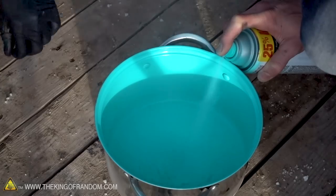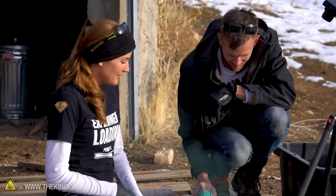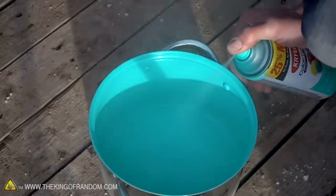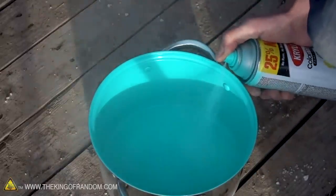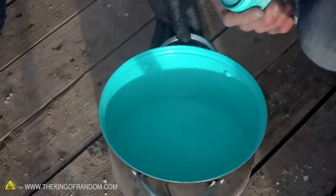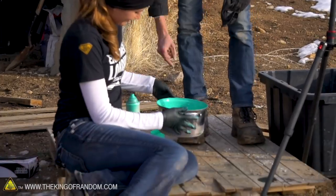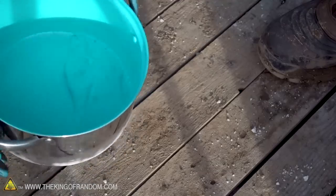Now, to be clear, this was a brand new can of paint. Most of these will be half used, but we wanted to see exactly how much was in a brand new can — and it's surprisingly not a lot. Is that it? We're pretty much there. That's a whole can of spray paint. That's sad. That looks really cool though — it's beautiful, but there's not much in here.